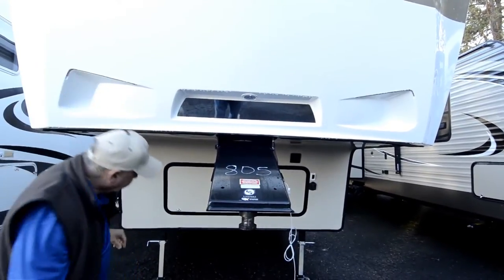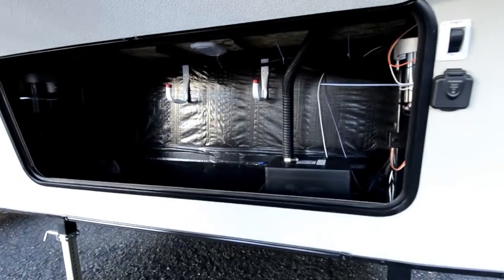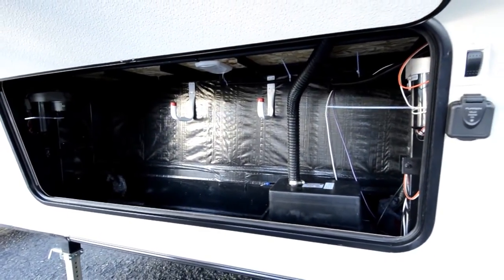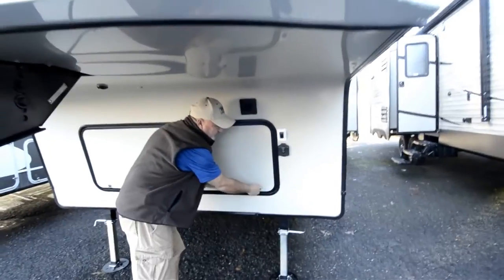Underneath here you do have storage. This opens up into a nice little storage area where your batteries are going to be. We're going to make sure you have two batteries in it — it just has one battery box now, but you will have two brand new batteries and two battery boxes when you take it out of here.